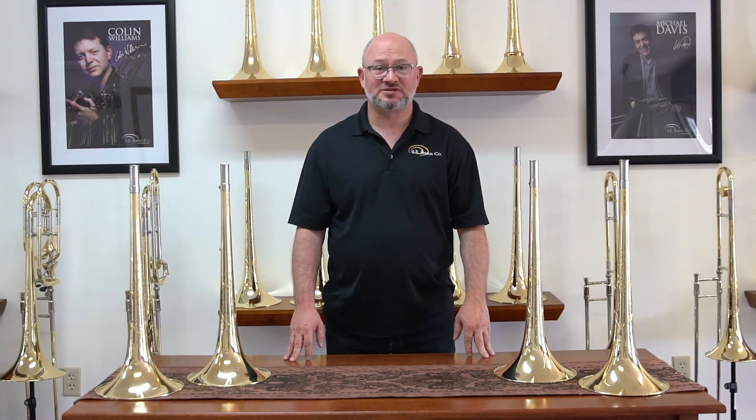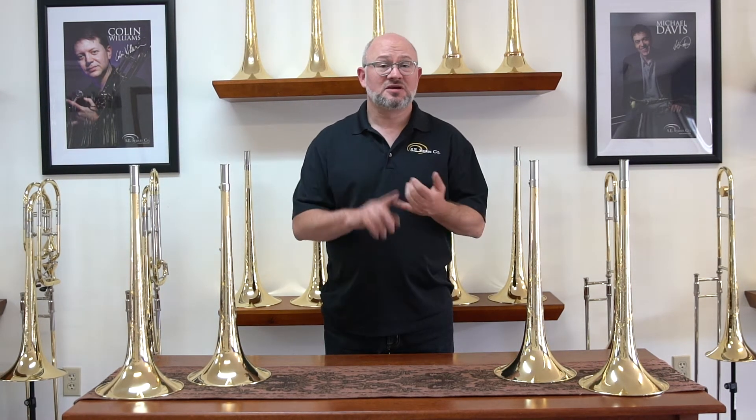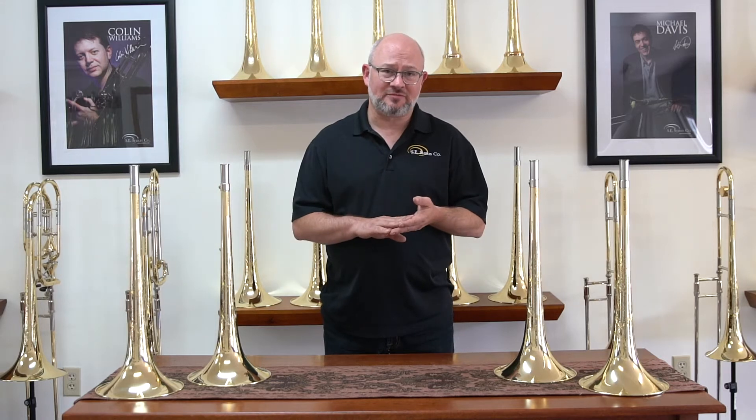Hi, Ben Griffin here with S.E. Shires to talk about bells — soldered versus unsoldered, as well as the many different treatments that we have.